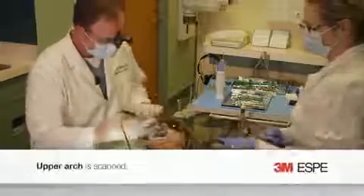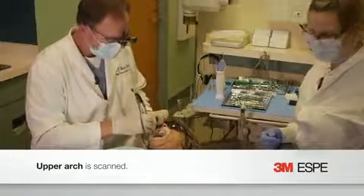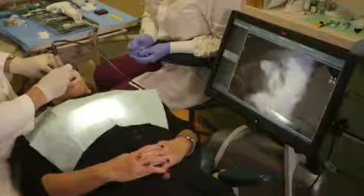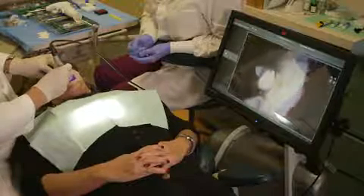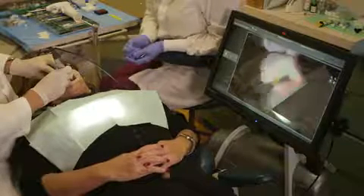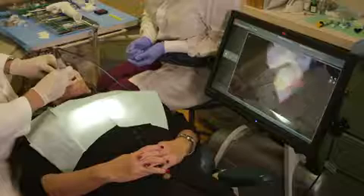We're going to go ahead and start our upper scan, and as soon as we complete our upper scan, we'll go to the lower. With this new design and the smaller handpiece, I can actually scan sitting down, which is kind of nice. Usually we can get an entire scan in a couple of minutes.